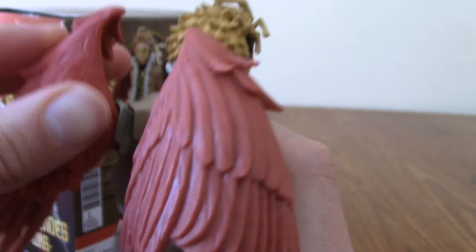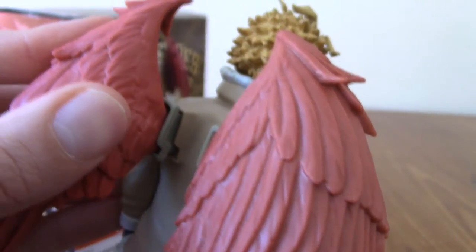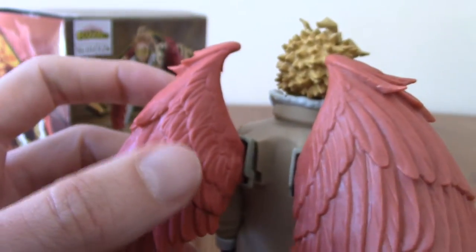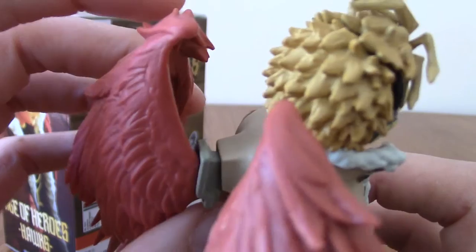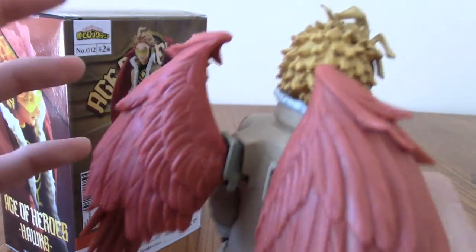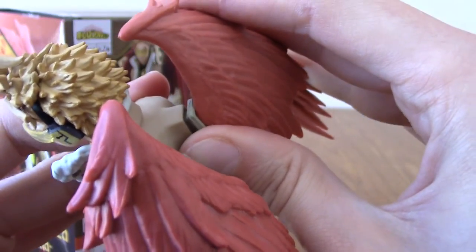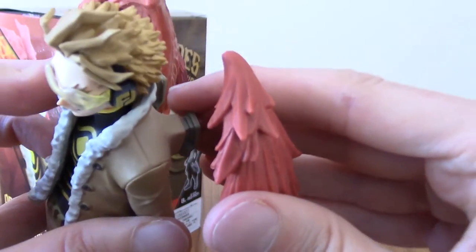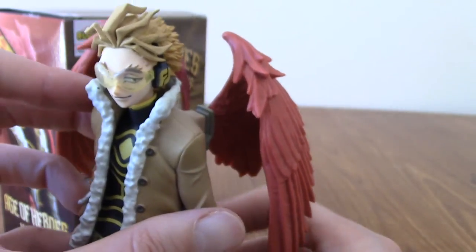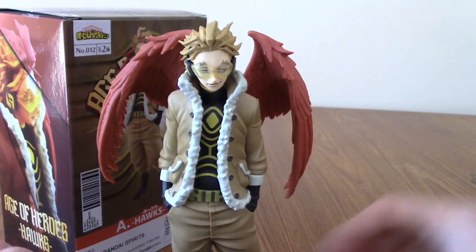This bottom part of the wing sort of swivels, and I can't get it to sit quite right. I don't want to push it too hard because it feels like the wing part may snap off. This side went in a little better, but it drives me crazy that it doesn't run exactly flush — there's a sticky-out bit that just looks awkward. I understand this is probably the best they could do at this price point; a more expensive statue might use magnets. But overall he is still a pretty cool statue.